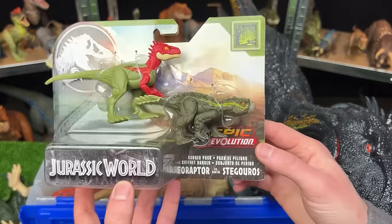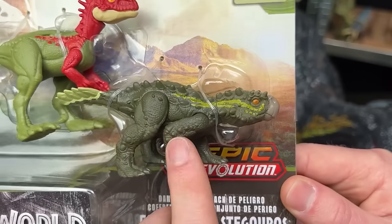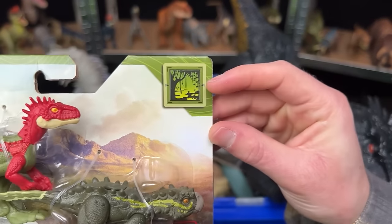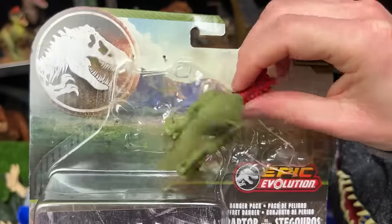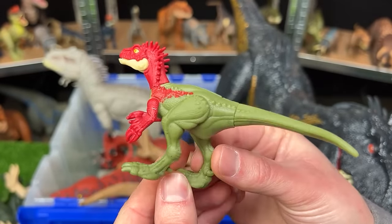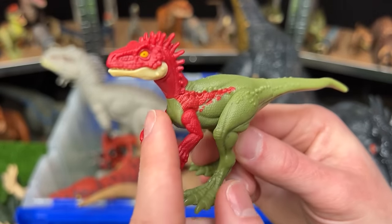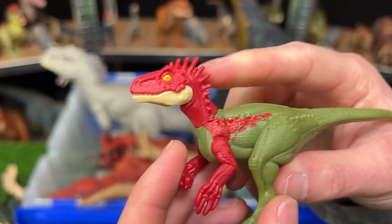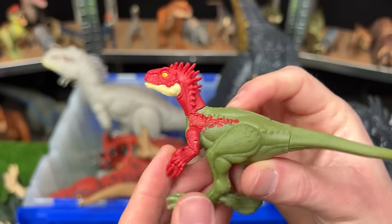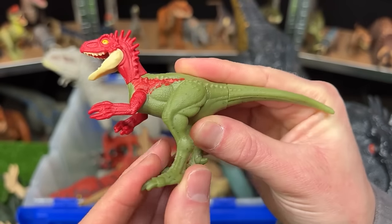Here's another one from the Epic Evolution Collection, and this one is actually a set of two dinosaurs. This one is called the Eoraptor, and this one is called the Stegoros. Looking at that icon, it looks like these dinosaurs are from a jungle area. Let's first check out the Eoraptor. This raptor is a lot smaller than many of my other older raptor figures, but it's got some pretty cool coloring with this green along its back and on its legs, and then this bright red along its arms, its neck, and its head. It also has these spikes running along the back of its head. Because this figure is quite small, there's no attack features or sound effects, but you can open the jaw, move the arms, the legs, and the tail.